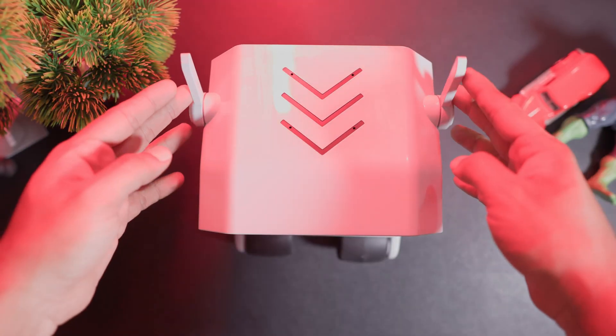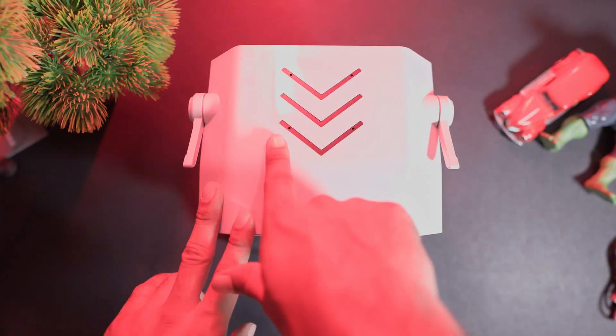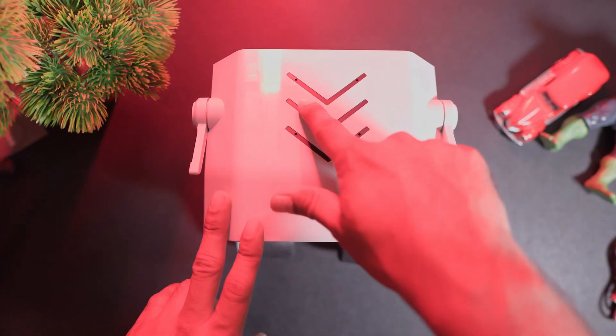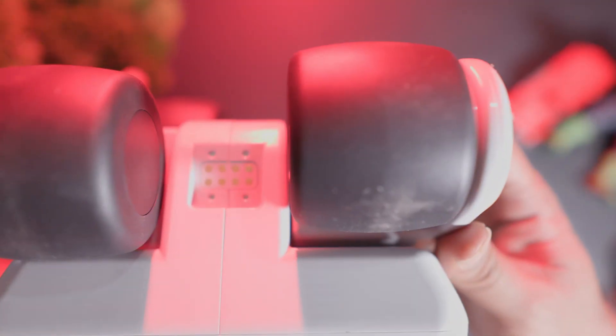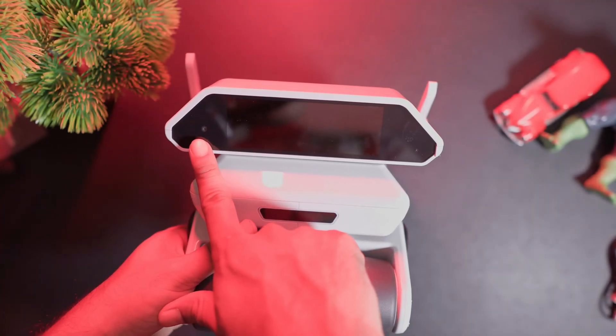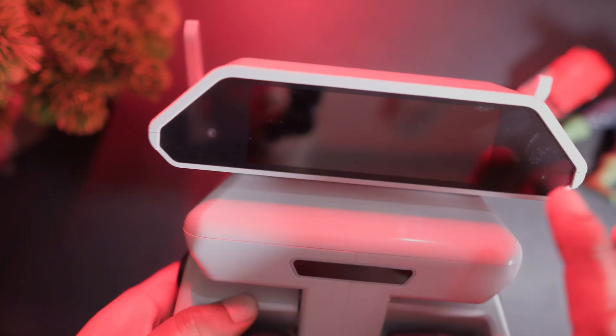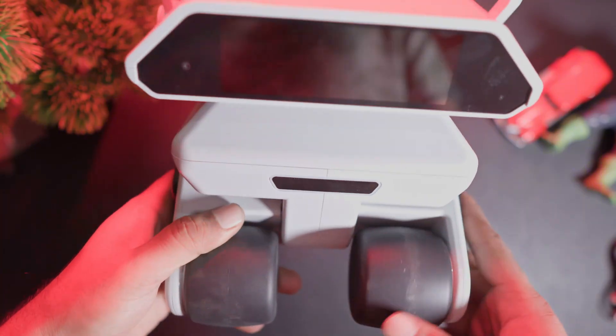If we look at the product closely, it has two antennas on top on both sides, and there are four small holes on top which act as microphones to receive your voice commands. If you look at the back there are magnetic dots that connect to the charging base. Coming to the front, there is a big display on top and a small camera on one corner which works for face recognition. Different animations will appear on this display.